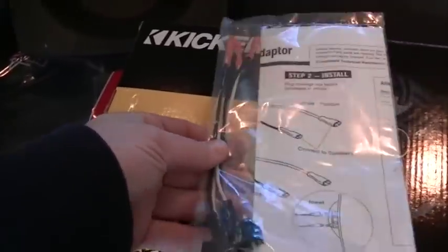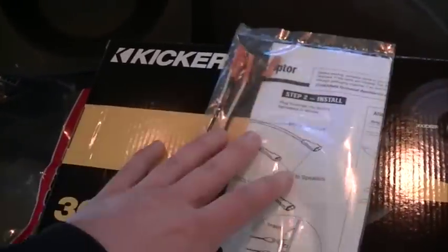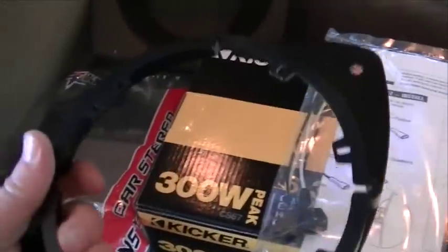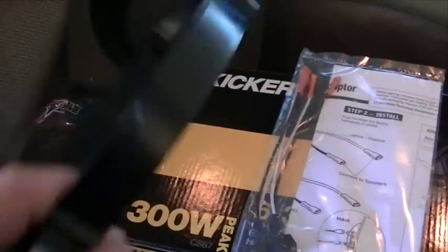The company also included these wiring adapters. I'm not sure how those work yet — we'll have to get the doors open and figure that out. These are pretty self-explanatory. I also got these speaker baffles.